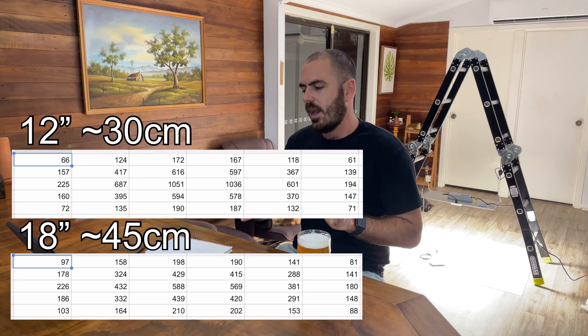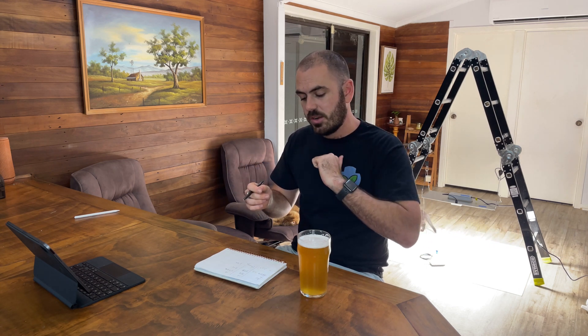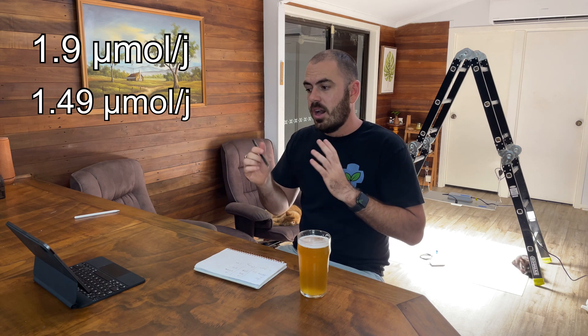We now have our PAR maps for both 12 inch and 18 inch height. For the 12 inch height, we take the average of 328, multiply by 1.2 square meters, and divide by the 207 watt draw, reaching an efficacy of 1.9 micromoles per joule. For the 18 inch height, we use the average of 258, multiply by the square meterage to get 310, then divide by 207, to get an efficacy of 1.49 micromoles per joule.